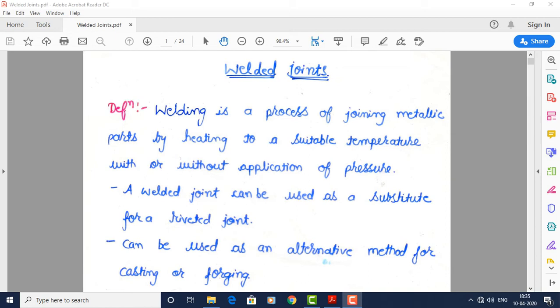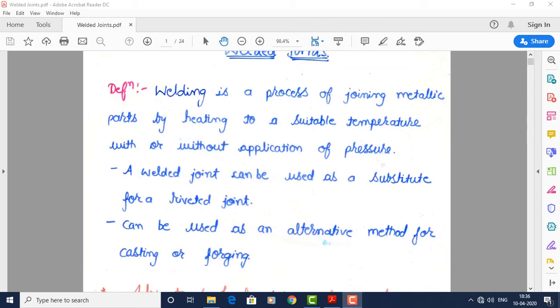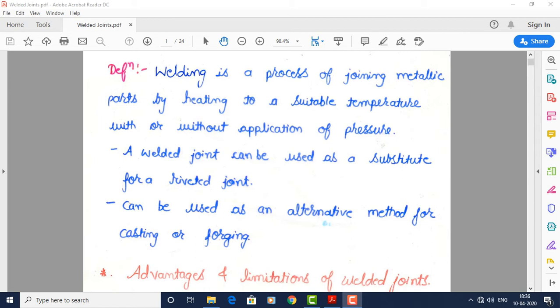First of all, we will define welded joints. Welding is a process of joining metallic parts by heating to a suitable temperature, with or without application of pressure. The two metals to be joined are generally of the same material. A welded joint can be a substitute for a riveted joint.